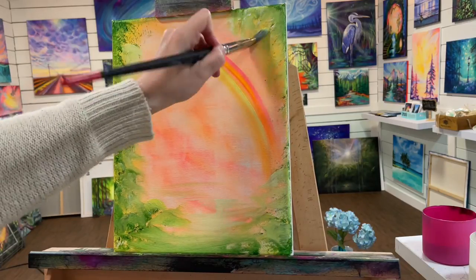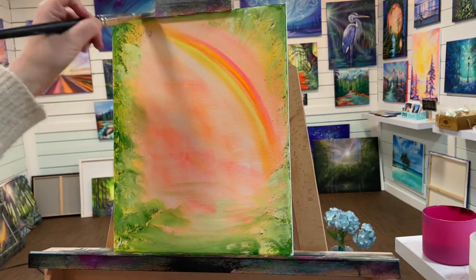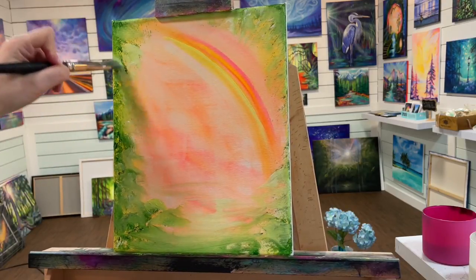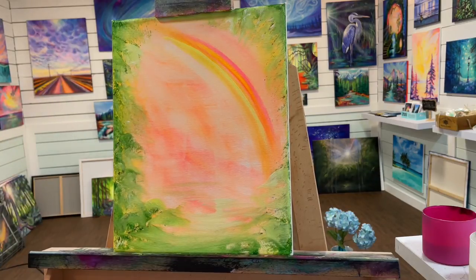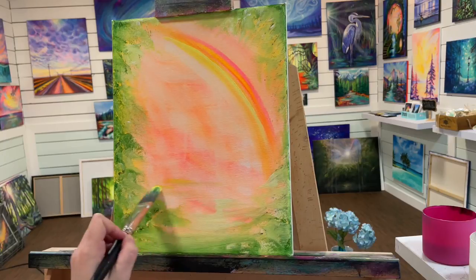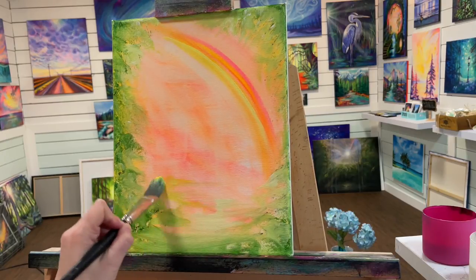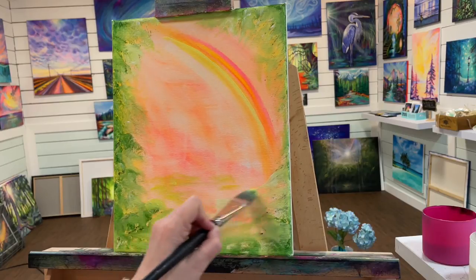If you look closely, you can see how I'm using my brush — tapping flat with the full width of the brush, and also tapping on the side and edge at times to get a different texture and type of foliage. This makes it look like there are different leaves, branches, and bushes in there, which really changes things up.